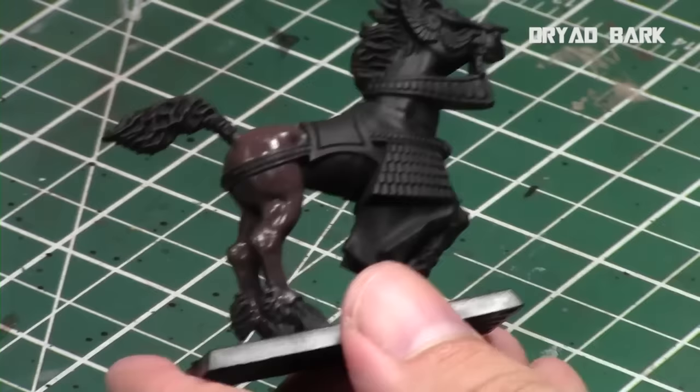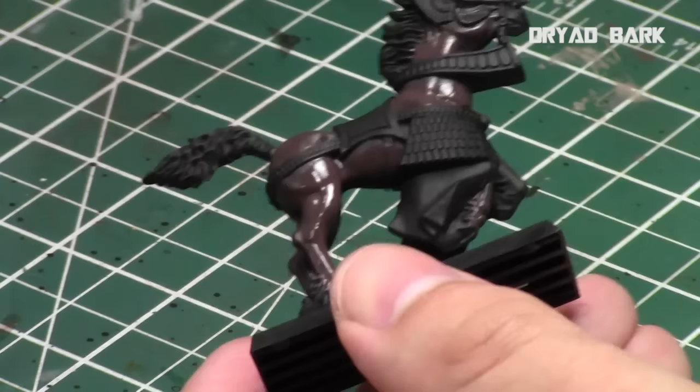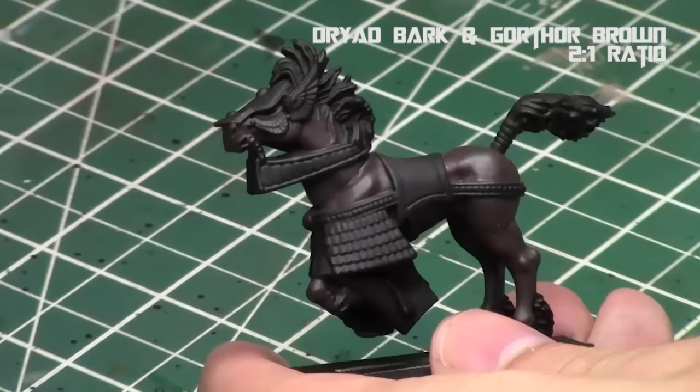As you can see on this model, there's a lot of definition. When you're layering paints as opposed to dry brushing — which gives a lot of texture — the key is you can still mimic texture with a layered approach, but I'm not going to do that. I'm just going to build up layers and use the muscles, or approximately where the muscles should be, as defining parts of this model. If your model doesn't have a lot of definition, you can build it up however you wish, but just keep a realistic muscle scheme.